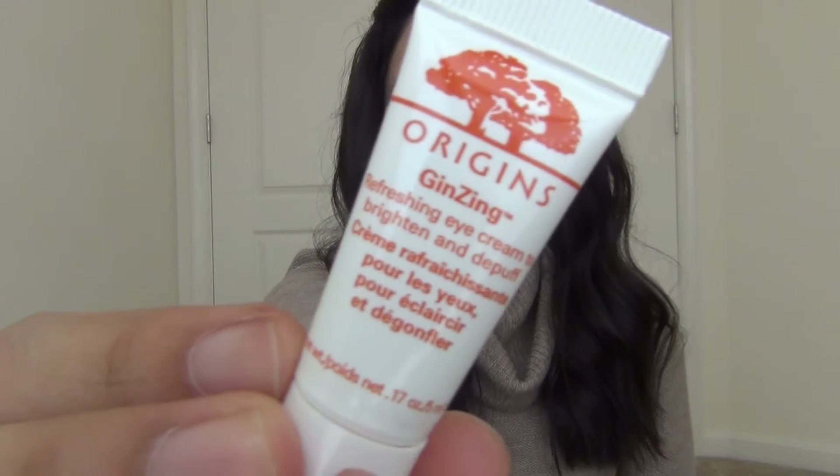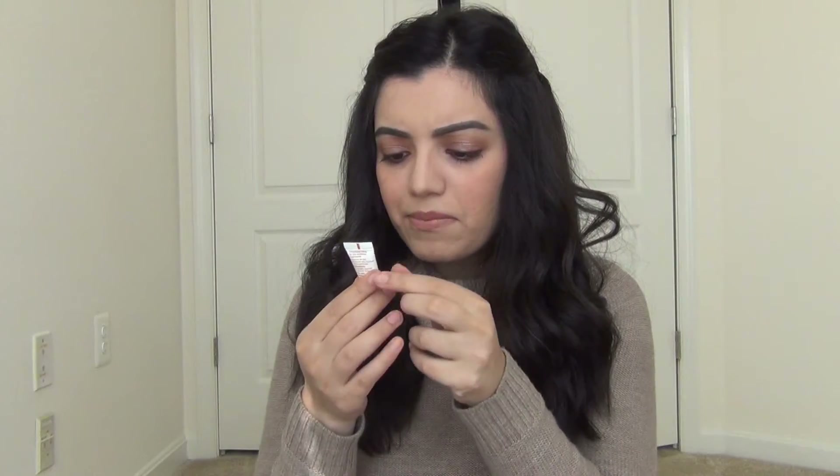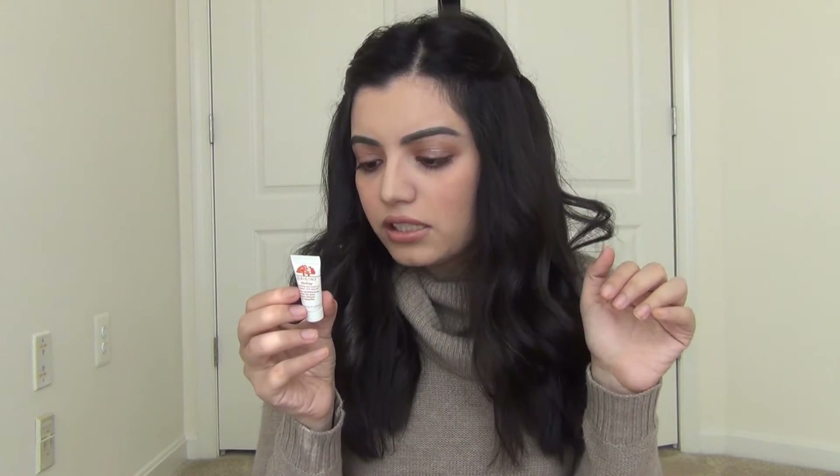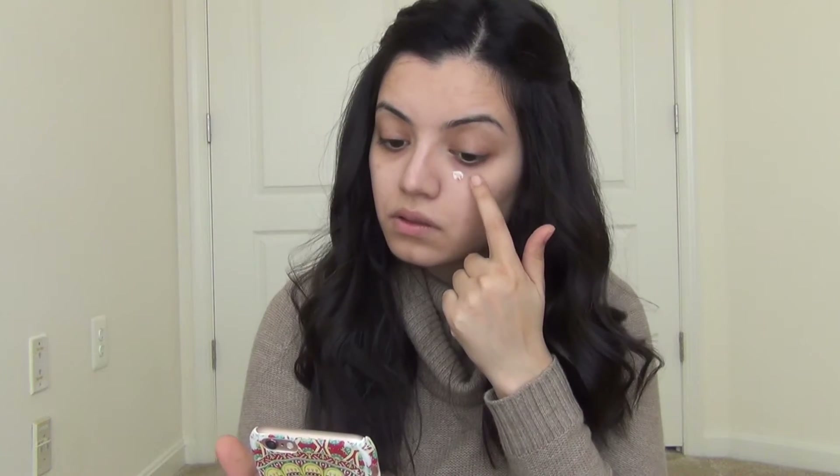Next up is an eye cream by Origins called Jin Zing — I'm guessing it has some Chinese ginseng ingredients. The eye cream is pretty amazing, but with eye creams you can't really tell how well they work until you use them over a period of time, so I'm going to use this and maybe leave a little note under this video if you want to know more.